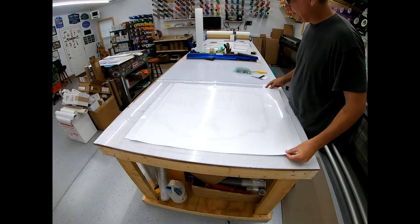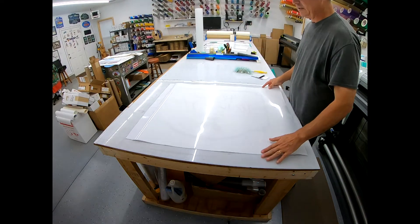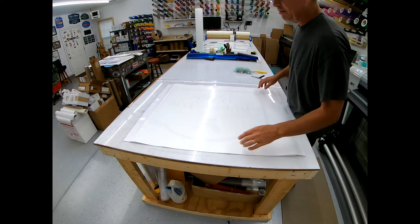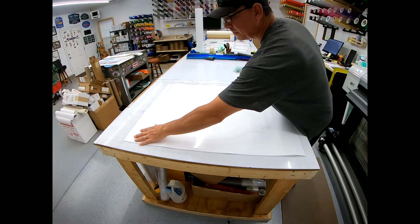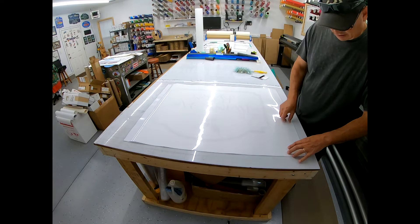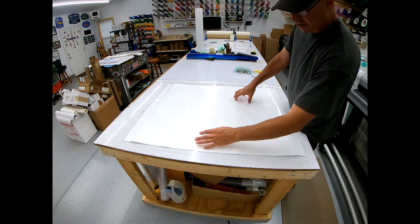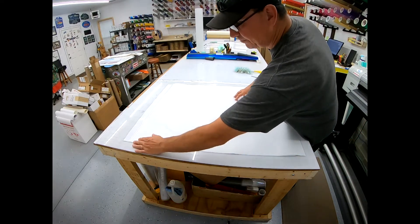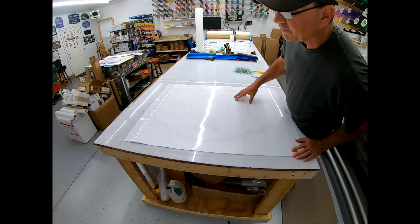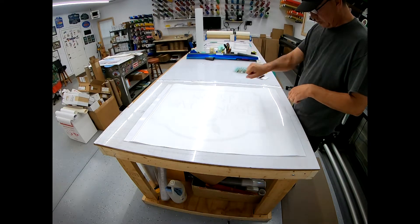The important thing is to make sure the laminate covers the crop marks — that's crucial. I push it up about an inch or two over the crop mark and make sure it's where it needs to be. Because both my media and my laminate are 30 inches wide, I line up these edges as perfectly as I can. It doesn't matter if it goes over a bit or isn't perfectly straight — the idea is to get it perfectly flat when you go and squeegee it down.